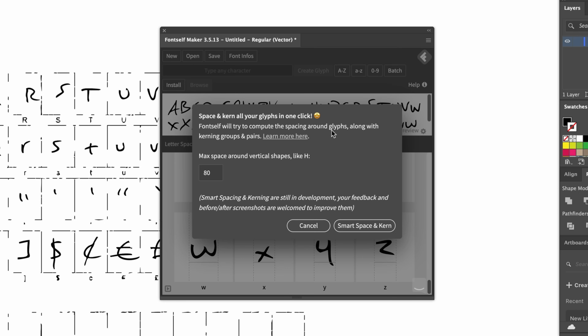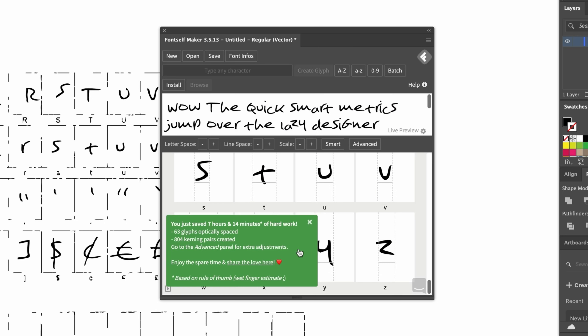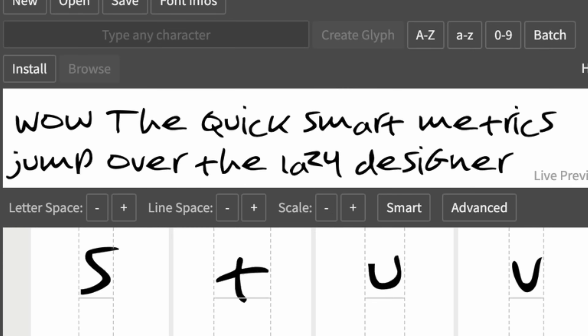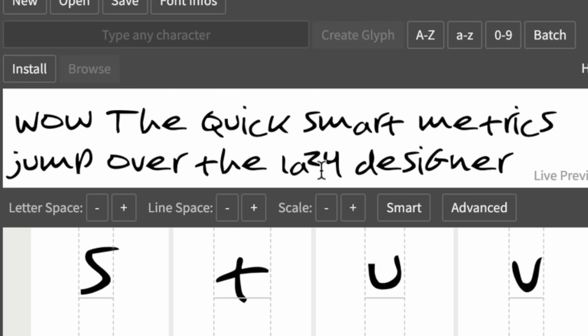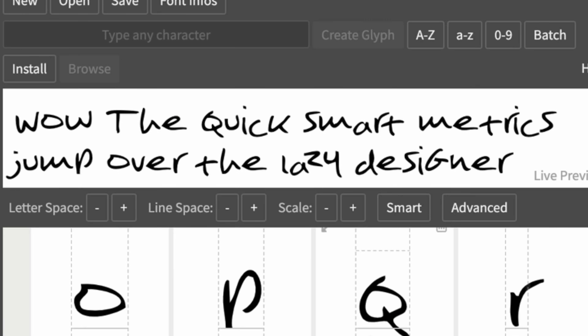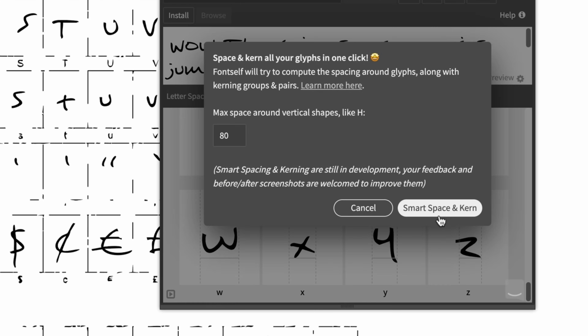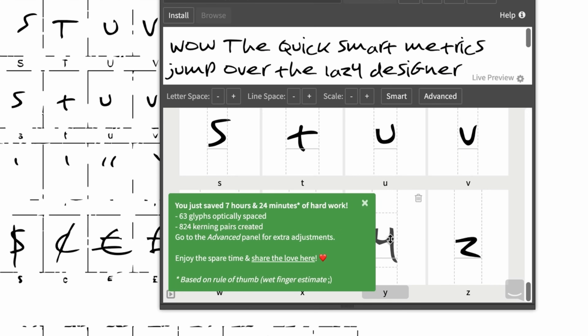Once you've pressed that Smart button and it's all kerned, you can go in and make some edits. You can see that my Z — or Zed, as we say in the UK — isn't actually on the right kind of path, so I just move it down slightly. You can add any glyph that you want, as many or as few as you like. It's really powerful. You can also create different styles — if you want a bolder version or a different weight with the same font, you can do that too.